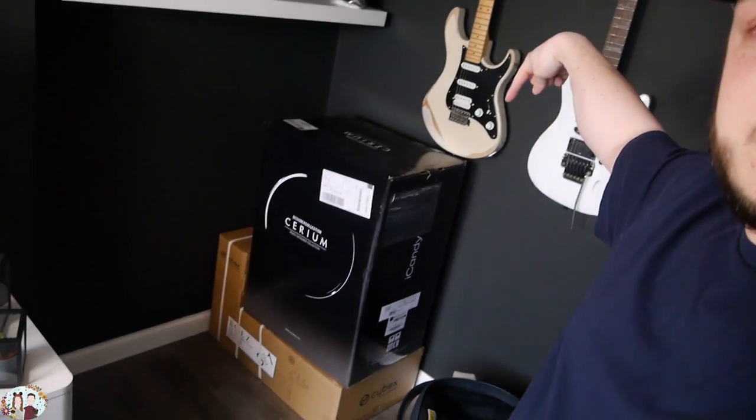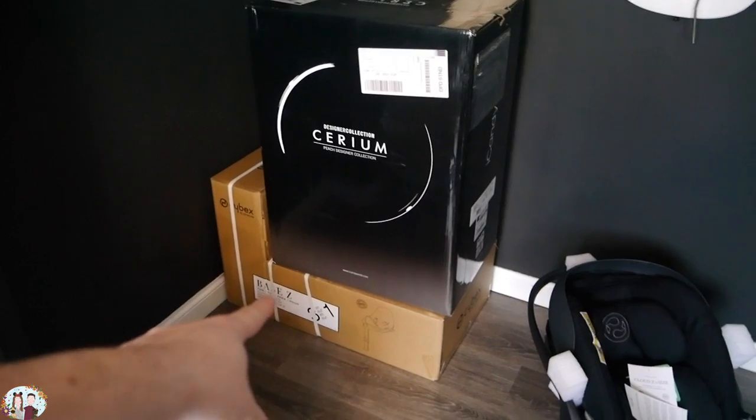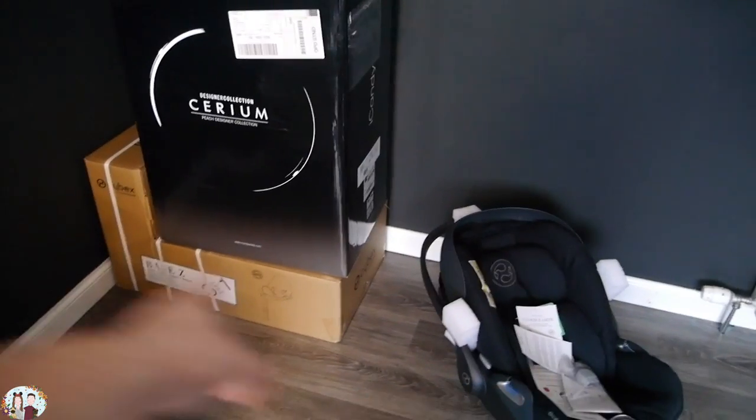Today I'm going to show you our pram and stuff — a lot more to it than that. Here we've got our car seat, our actual pram or buggy thing, and our isofix that the car seat fits into.